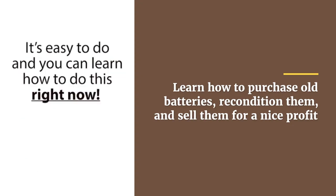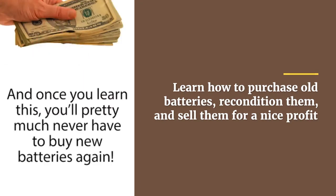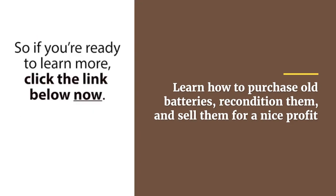It's easy to do, and you can learn how to do this right now, because there's a new video up online exposing this secret method. And once you learn this, you'll pretty much never have to buy new batteries again, and you'll save thousands on the cost of batteries over your lifetime. So if you're ready to learn more, click the link below now.